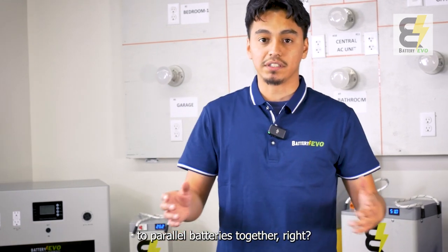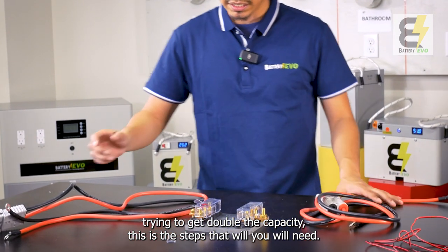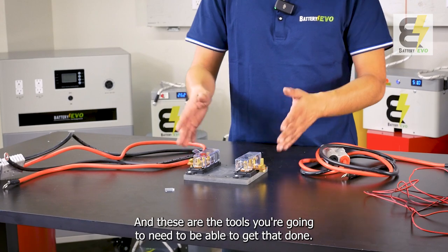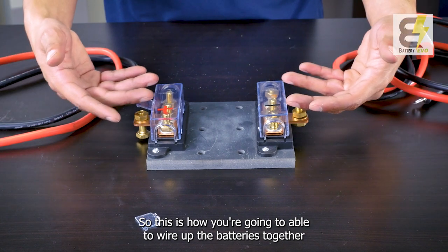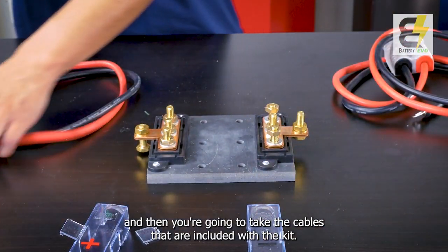This is how you're going to parallel batteries together. If you have more than one battery and you're trying to get double the capacity, these are the steps you'll need, and these are the tools required. On the bus bar you can see there is a positive and a negative side — this is how you're going to wire up the batteries together.